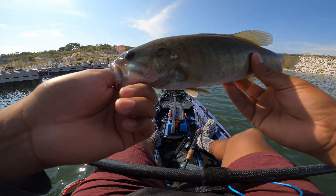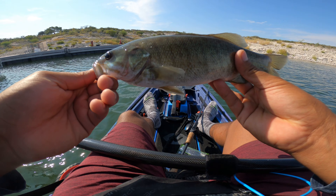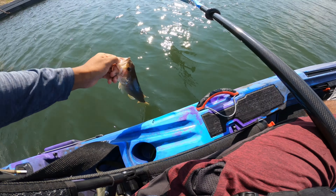Look at that — nice little smallie. It's a small one guys, nice little smallmouth, nothing too big, super small. Let's release them, thanks for biting!